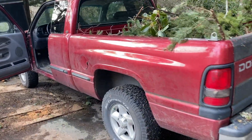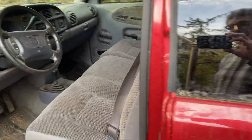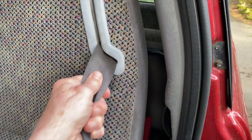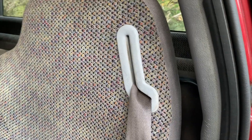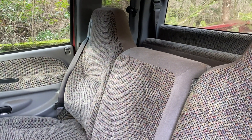Look at this 98 Dodge Ram 4x4 5.9 liter. I hopped in the back of the truck to take some brush to the recycling facility and I can't get my seat belt on. That applies with the engine on or off, door open or closed, and it's present on the opposite side too. Let's see if we can fix it.